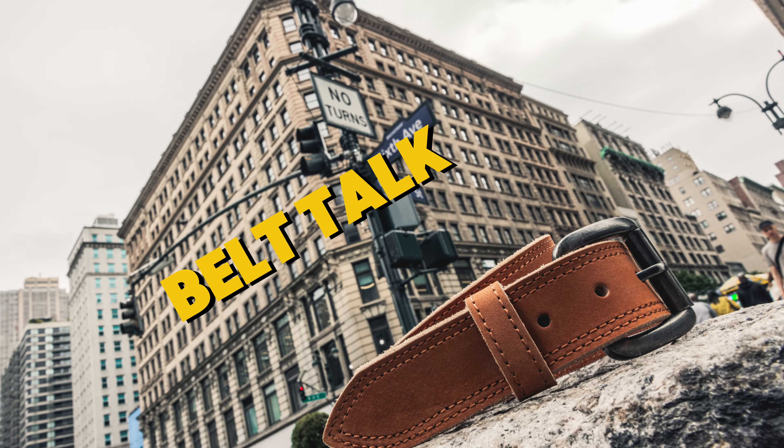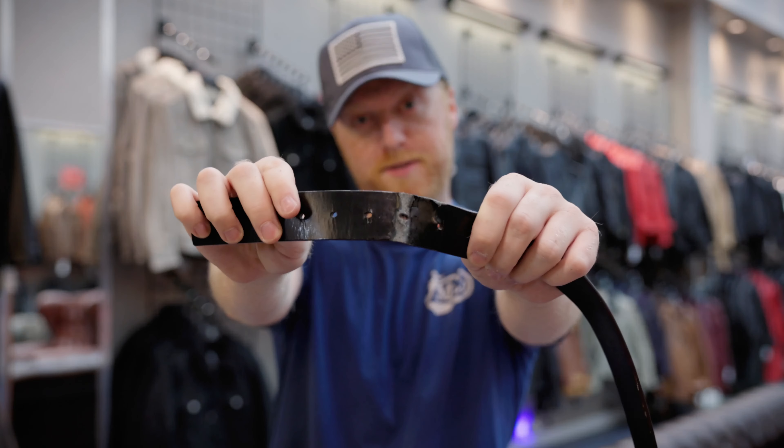Hey everyone, I'm Mike D, and I'm here to talk to you about what you should be looking for on your next belt purchase. So if you're in a store and you find a belt that you like to buy, make sure the words 'bonded leather' is not on that belt, because if it is, this is what could happen.